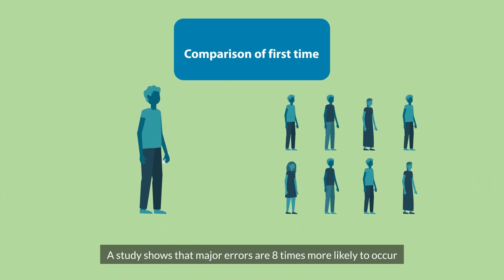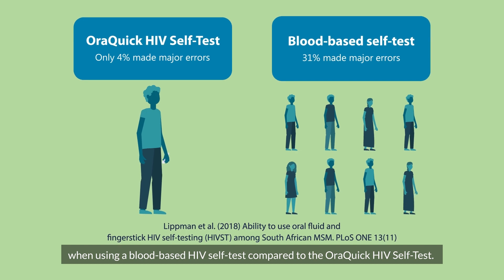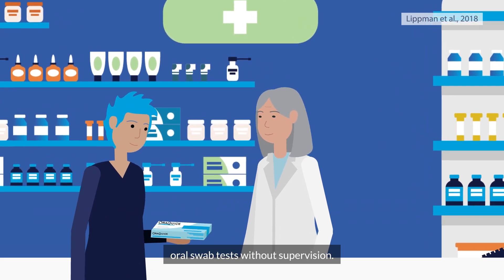A study shows that major errors are eight times more likely to occur when using a blood-based HIV self-test compared to the AuraQuick HIV self-test. Trained observers were universally confident that users could conduct oral swab tests without supervision.